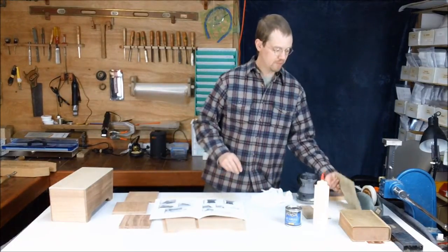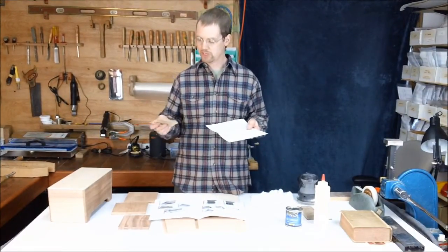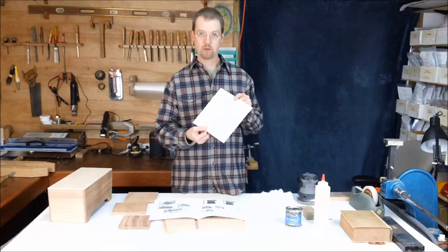You're going to need some sandpaper — basically some 100 grit and some 180 will get you through this project. The 100 grit is for shaping and rounding over corners, and the 180 will help you get a nice final sanding before you put the finish on.